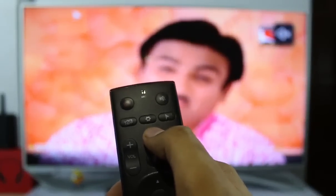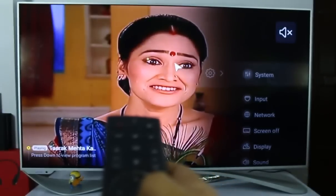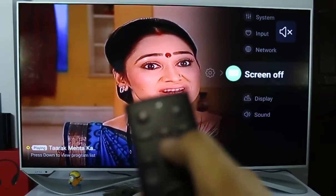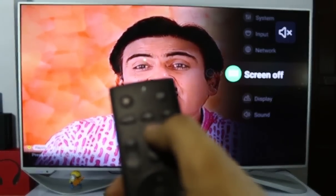Moving further, below that you will get the settings button, which is a shortcut for the settings panel. You can open up the system settings and change things like network, screen layout, and anything else from there.